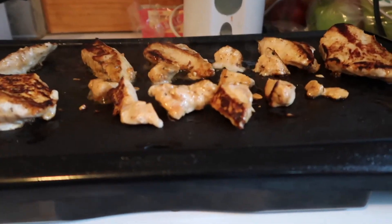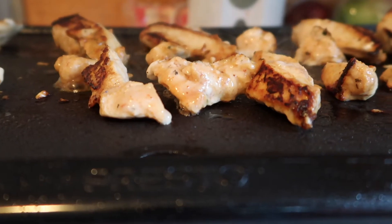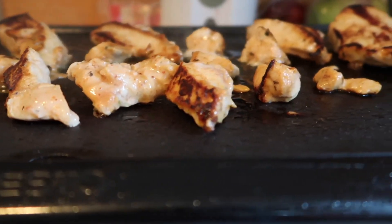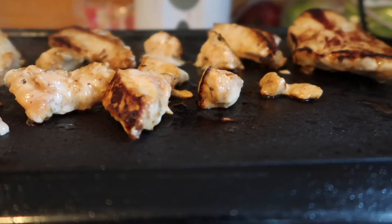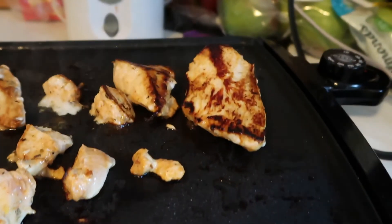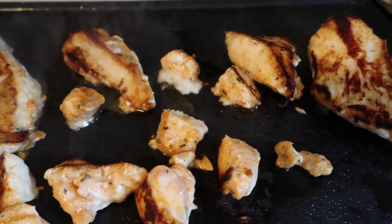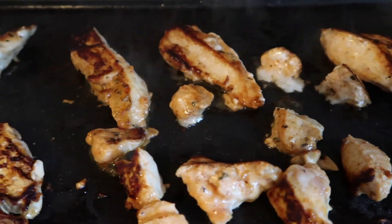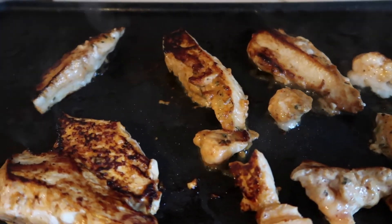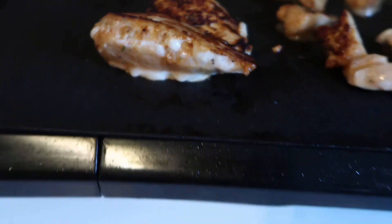The chicken is about done here. We're going to give it a couple more minutes to really get cooking, but look at that — look at the char on that, look at the juiciness! You would have thought we really cooked it on a grill, but we cooked it on the griddle. Remember, the bigger the chicken is, the longer it's going to take to cook, so uniformity is important. It will cook faster if it's smaller.